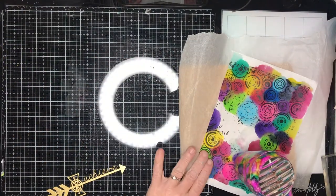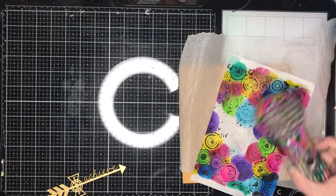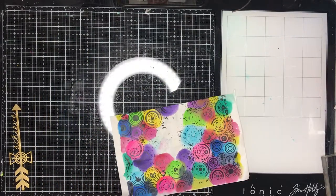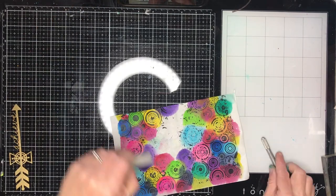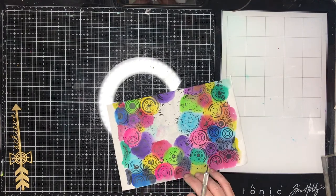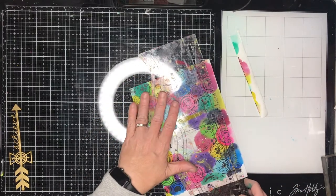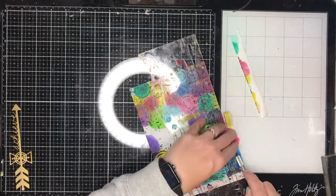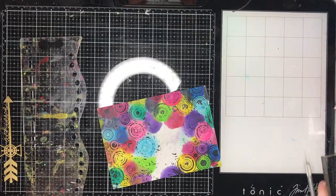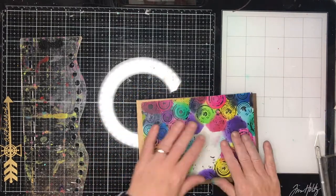Now I'm just drying my paper. If you're patient you can leave it to dry naturally, which is probably best as you're less likely to wrinkle it. If you're in a hurry like me, you can use your heat tool to heat it up. One tip with rice papers: scissors are fine for cutting, but if you're using a craft knife make sure you're using a sharp blade because it will cut really nicely. A dull blade will start to catch and tear, so make sure you have a sharp blade before cutting rice papers.